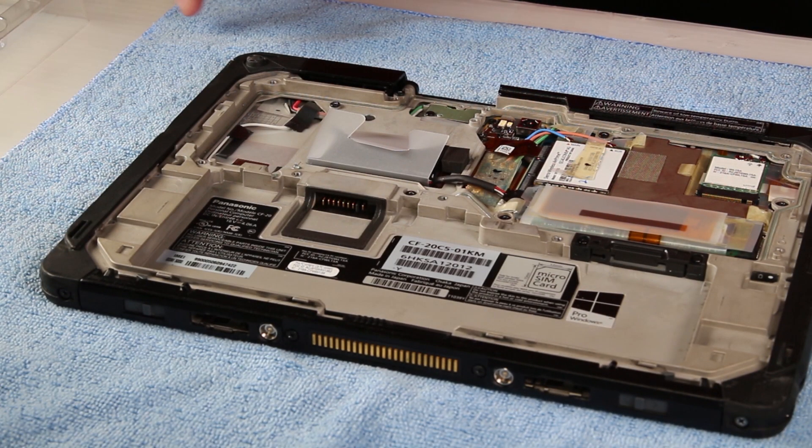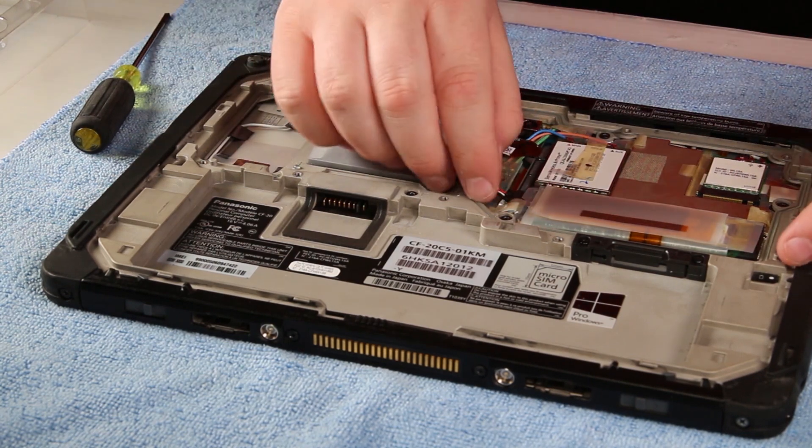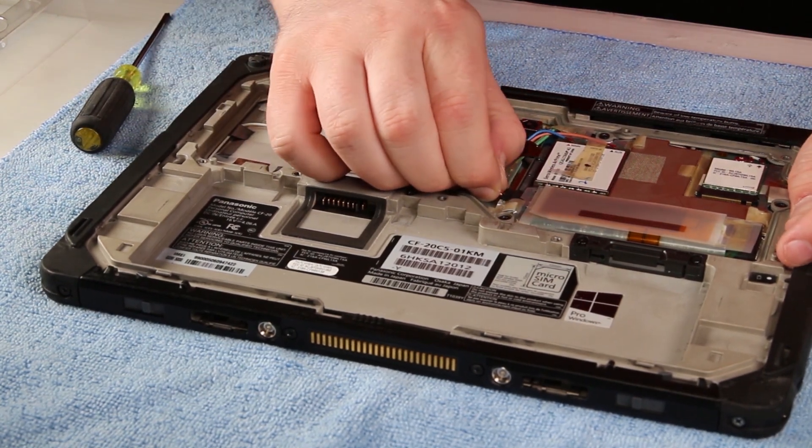Once you have that cover off, go ahead and set it to the side. You can remove the internal battery and set it to the side.